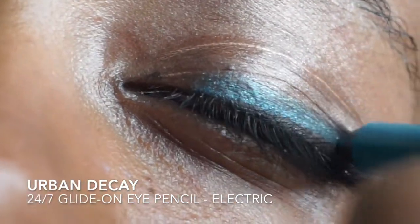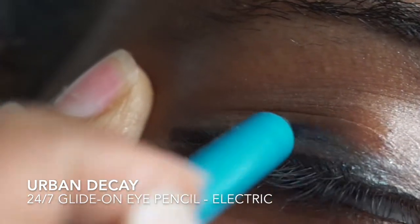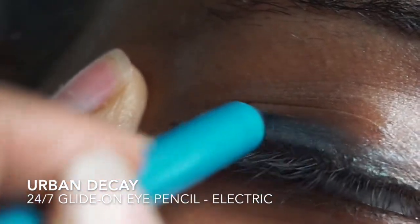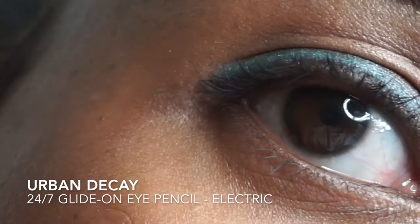I'm adding right above the black eyeliner a beautiful blue shade using Urban Decay's 24-7 Glide On Pencil. This color is called Electric and it's one of their vegan eyeliner colors.